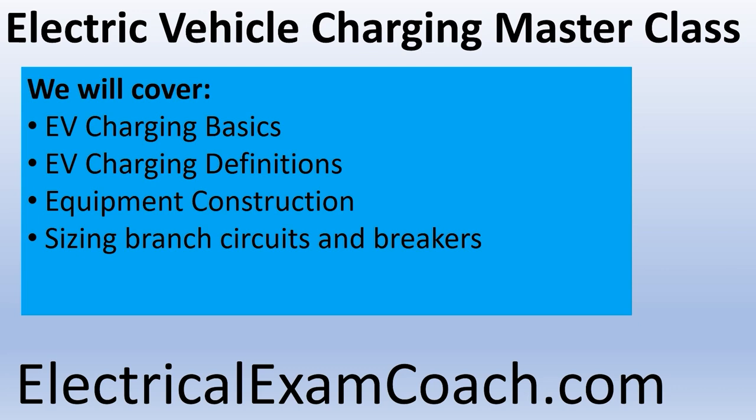We're also going to talk about overcurrent protection for these devices while learning how to calculate the loads so we don't overload our system. Does the customer need a service upgrade before installing this car charger? Are we required to put in a smaller charger because of the load calculation? Finally, we'll cover the installation of electric vehicle charging receptacles and stations — putting all this knowledge together so we can physically install these. I'm the Electrical Code Coach and I've dedicated my life to help you become everything you can be in life and in the electrical industry.